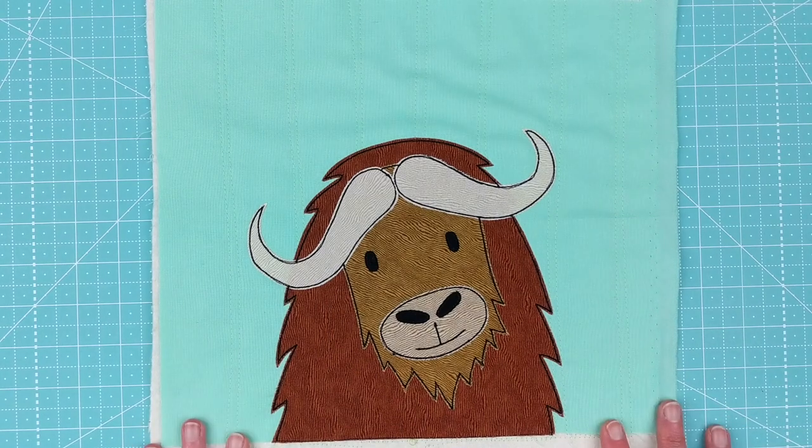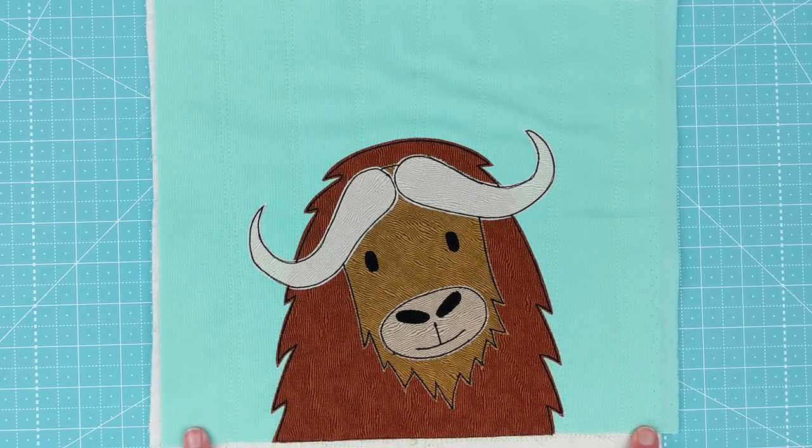Hi, it's Wendy from Shiny Happy World. It's the 15th of the month and that means there is a new pattern in the Funny Faces Quilt Block of the Month Club. This month we're making this cute musk ox.